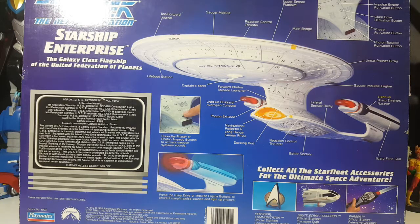Press the phaser or photon torpedo buttons to activate weapon system sounds. Press the warp drive or impulse engine buttons to activate warp and impulse sounds and light up the engines. The box also advertises accessories to collect: a personal communicator (stock 6152), Shuttlecraft Goddard (stock 6101), and a phaser (stock 6151).